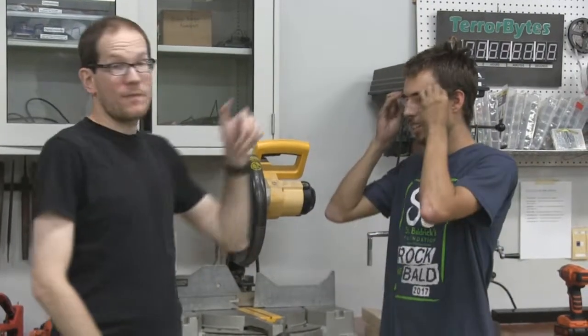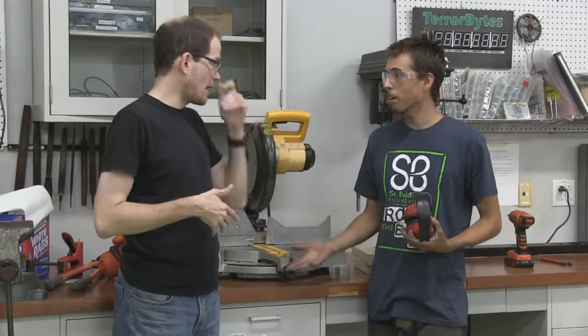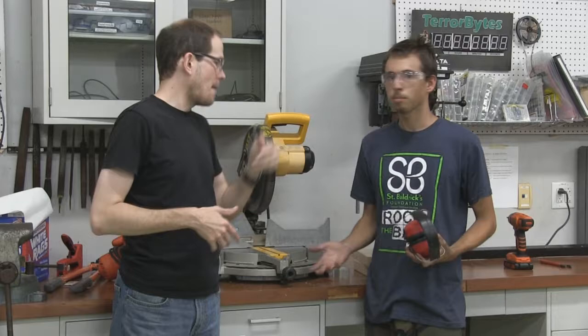You are wearing safety glasses right now. You will be getting a pair of these this year. Anytime you are using any of these power tools you will want those as well, and generally whenever you are doing any construction. Let's run through personal protective equipment — PPE.